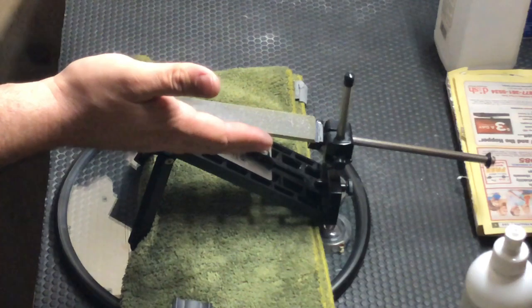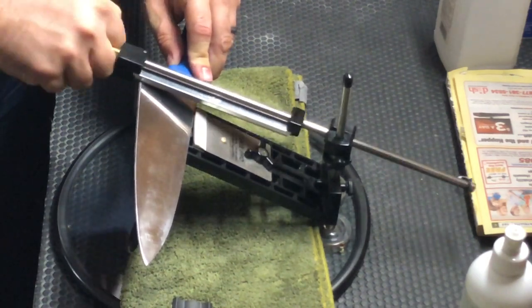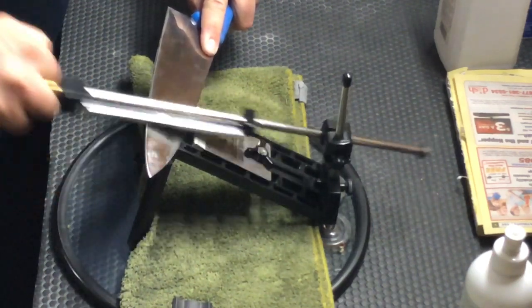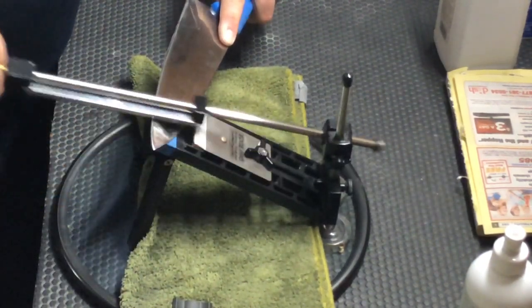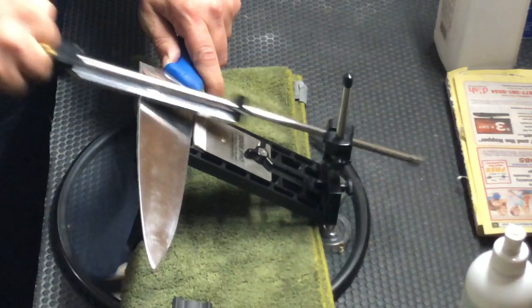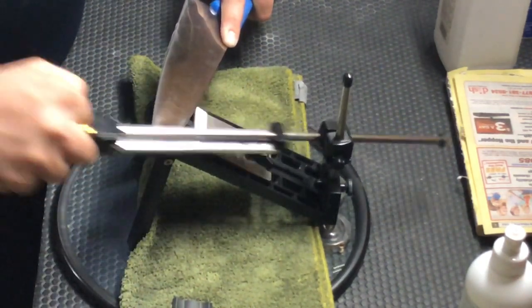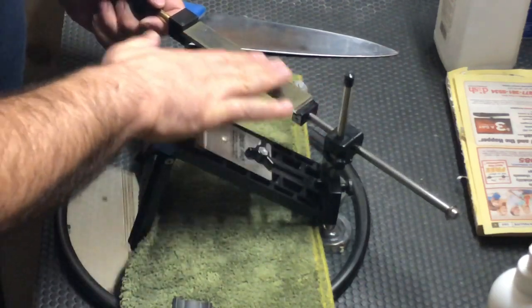I got the edge marked up, got the Apex all set up, and I'm going to go ahead and start thinning this blade out. I do apologize if I seem to be fumbling around with the Apex — it's been a long time since I've used it. I've had the Edgepro Professional now for three or four years. I don't use a lot of pressure with the stone; you don't need it. It's very aggressive so it'll cut just fine. I like to keep it wet — helps keep the metal shavings from clogging up the diamonds.